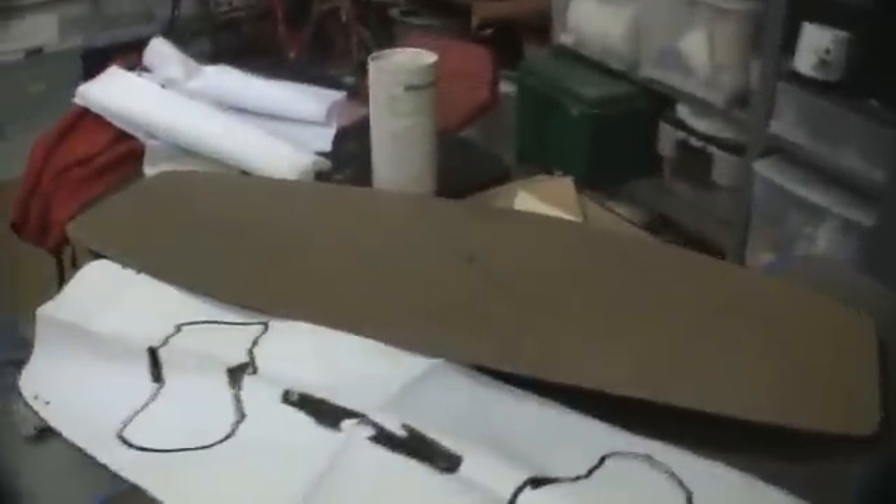Here's a template. This is a paper template that was used to make the masonite template — a printed paper template. Masonite template transferred to foam using a little offset block with a Sharpie marker. You draw an edge, pull it on the outside — that's what was done on the top side here to set the angle.